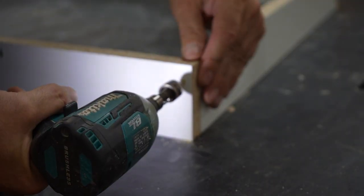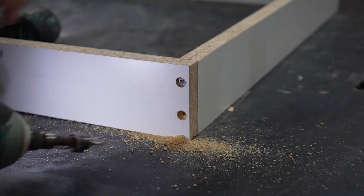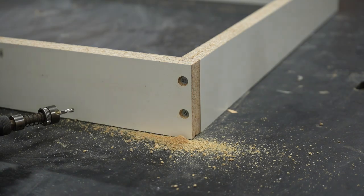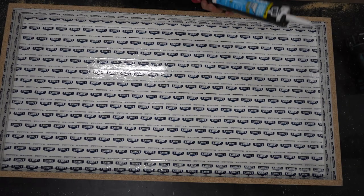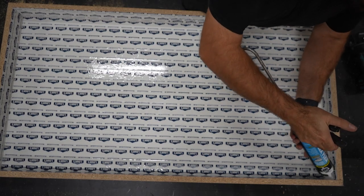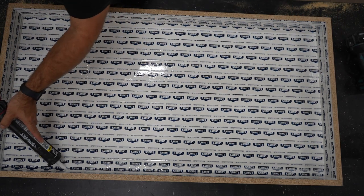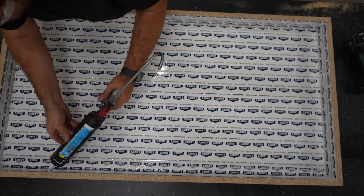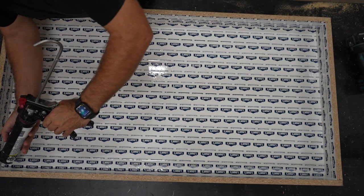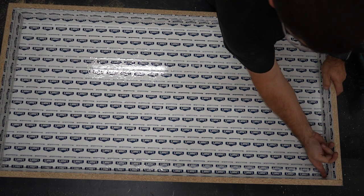Melamine doesn't handle screws all that well without splitting, so I pre-drill all the holes before adding the screws. Once it is all screwed together, I need to apply caulk to all the inside corners. When you apply this, make sure to do a controlled steady motion without stopping or allowing any gaps in the caulk. Then just using your finger, press the caulk into the corner.